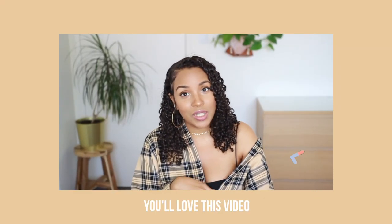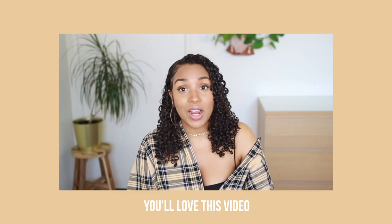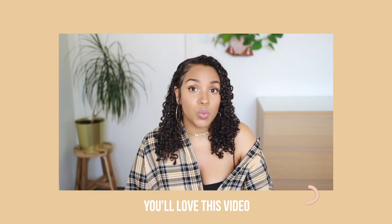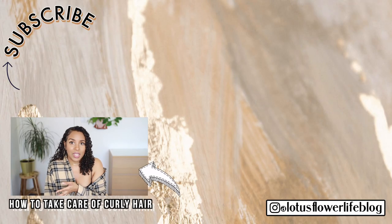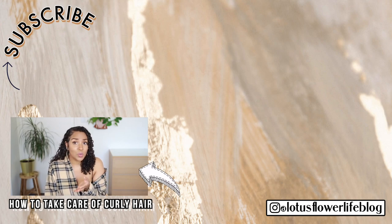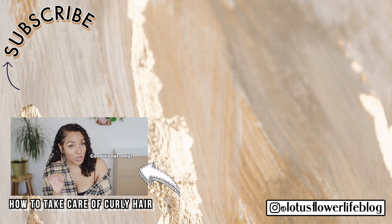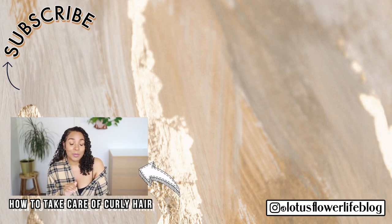Creating a curly hair routine with DIY products can be a little bit tricky. Today I'm going to share how I take care of my curly hair using DIY products and how I figure out which products to make and use for each wash day. A lot of people have different opinions on what you should be doing to wash your hair — some people are all about no-poo, no way, conditioner only. I'm not one of those people, because your scalp needs to be properly cleansed with something that can remove dirt and buildup, and conditioner just does not do the job.